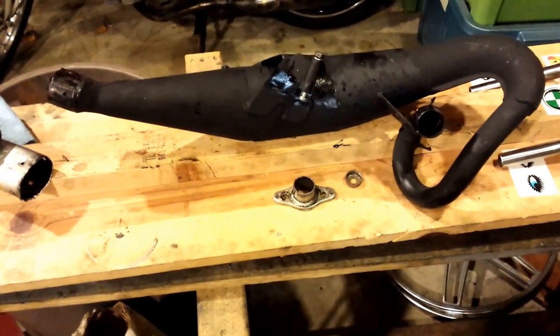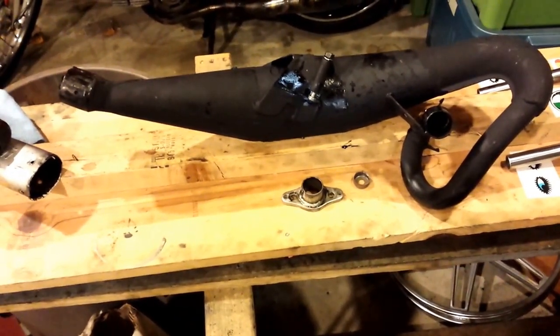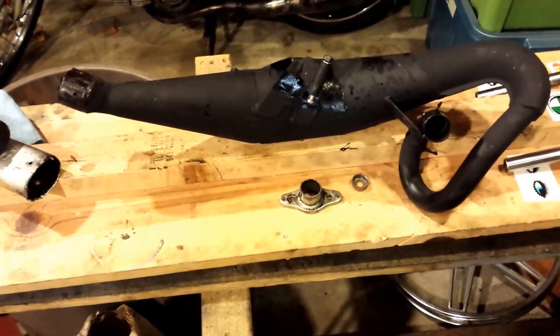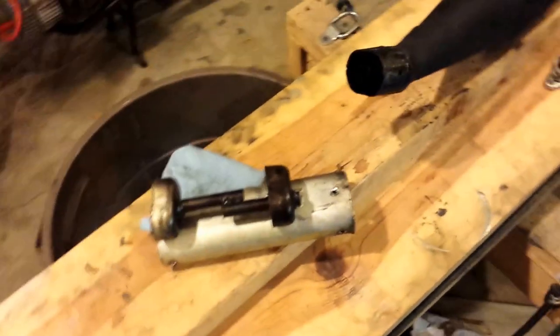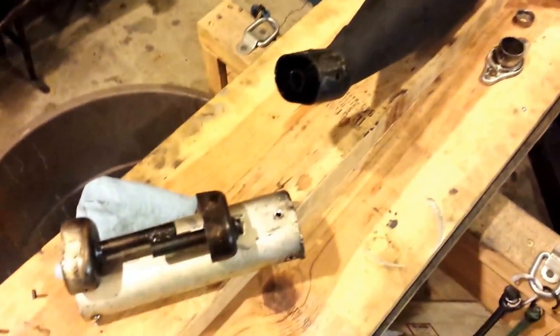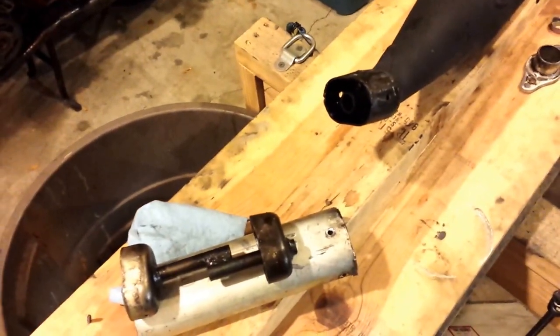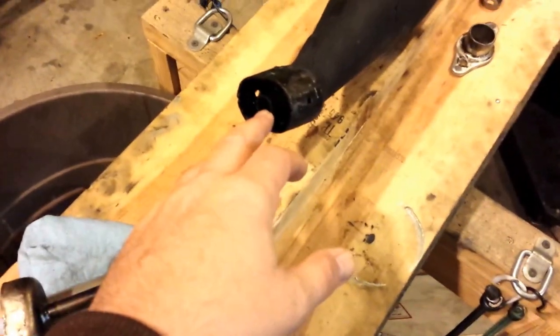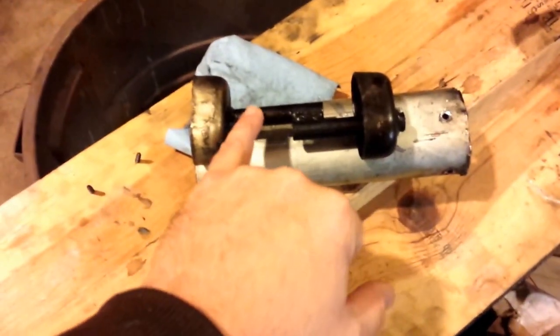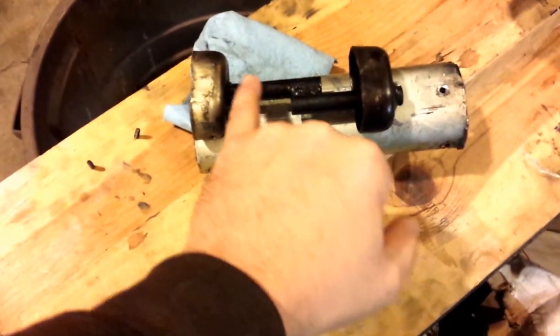Somebody told me that maybe it's a result of excess back pressure and maybe I should check out the stinger. The header on this is about 25 millimeters, and the stinger right here is about 13 millimeters.